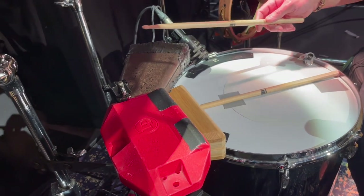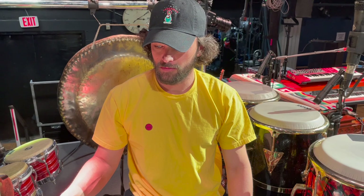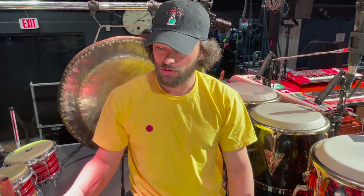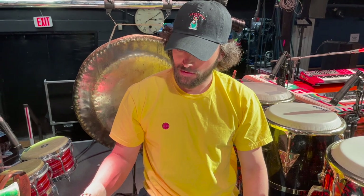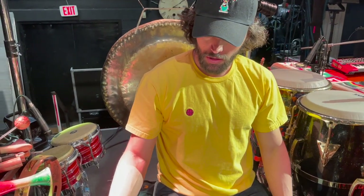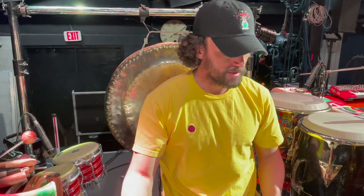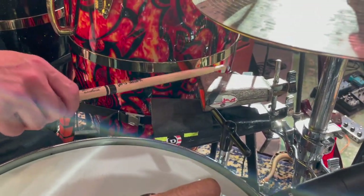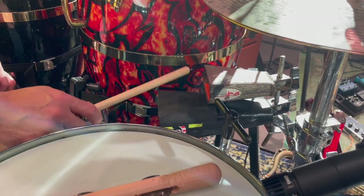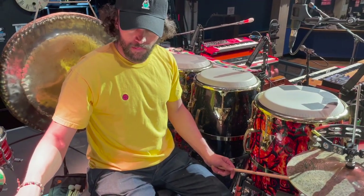This is an LP Mambo Cowbell that is probably my oldest instrument. I've had this since I started playing drums in 2002, 2003. Pretty rusty, lots of duct tape. This Pearl wood block is pretty new. LP Jam Block Classic — this is a cha-cha, or sorry, a salsa. And this is a timbale cowbell. This is newer. I've had this cowbell and this one for a very long time.